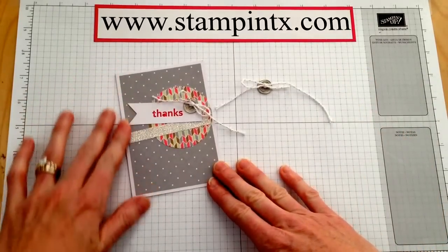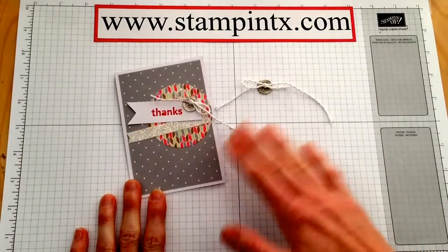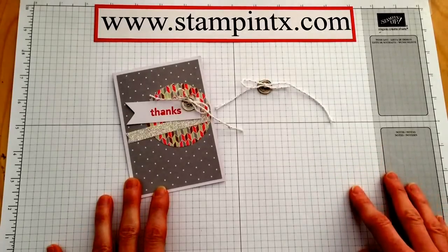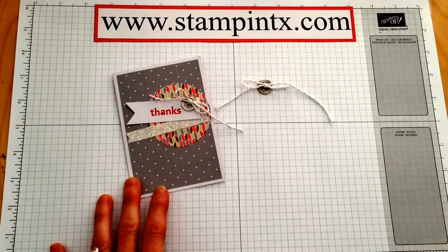But I hope you enjoyed today's tip, and be sure to check out the Happening Simply Created Card Kit — it's $14.95 for 15 cards, which is a great deal. Thanks so much for watching, and for more fun project ideas, be sure to like my Facebook page. Thank you!